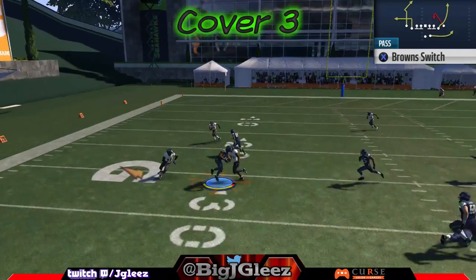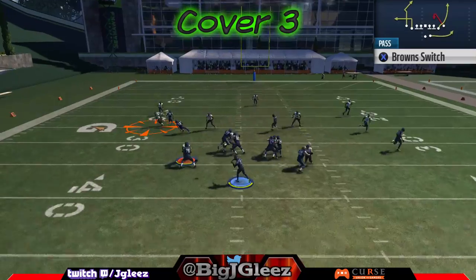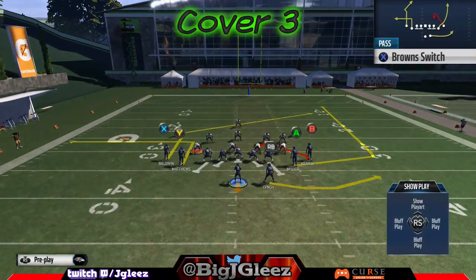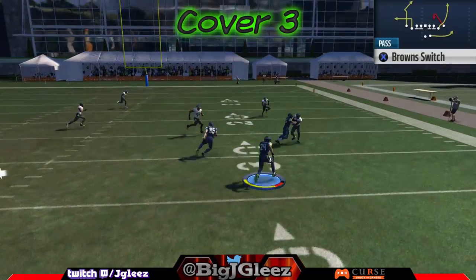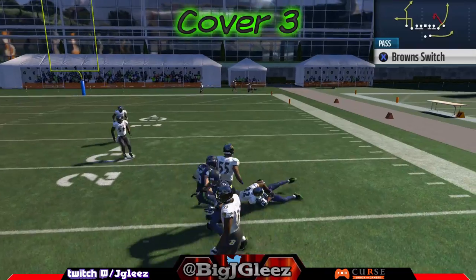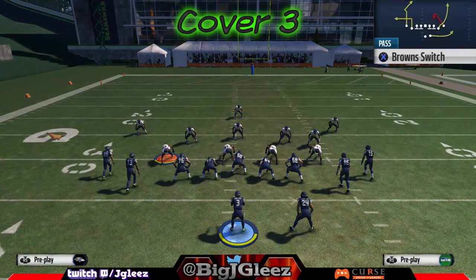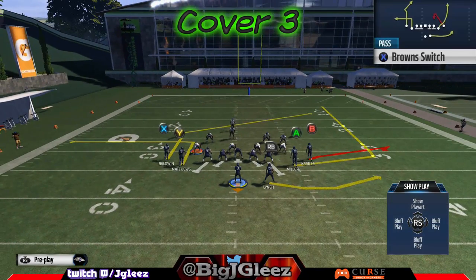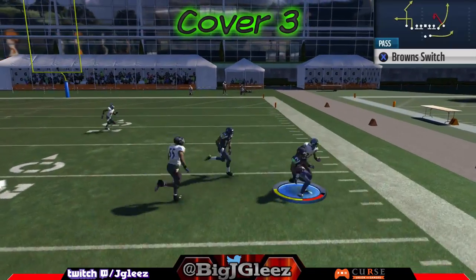We also have the slant pattern and the out. For some reason, that out when it's on the left hash just doesn't get guarded — it doesn't matter if they're in cover three or cover two, it also gets open against man. It just sits right in between those zones and works out really well. On the B route on the left we can put him on a flat and throw the running back to the flat — it's almost like a homemade screen, particularly if someone tries to blitz you. You get two lead blockers and you're out there for a big gain.